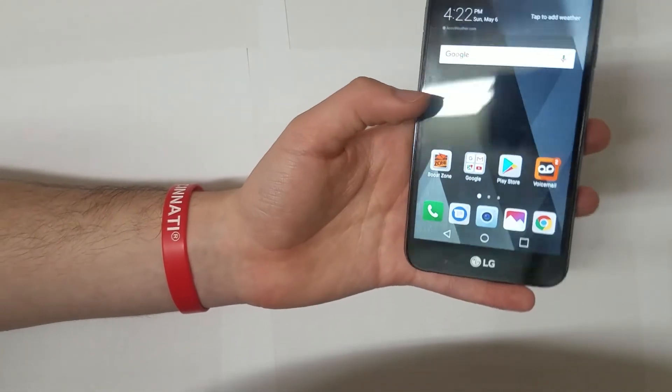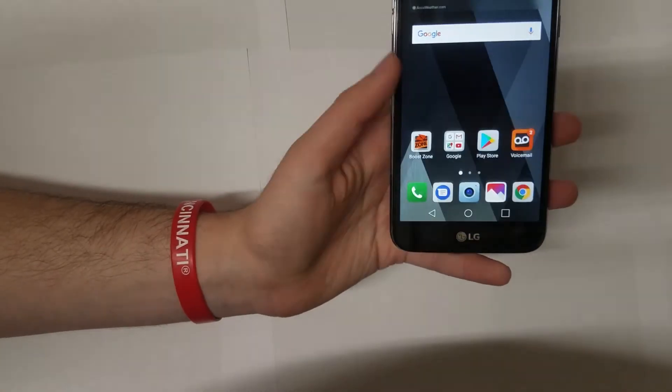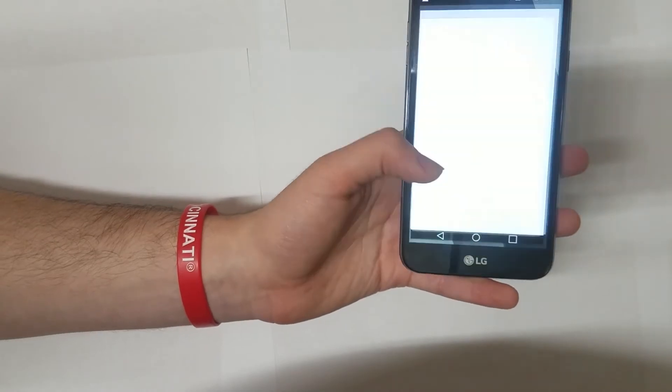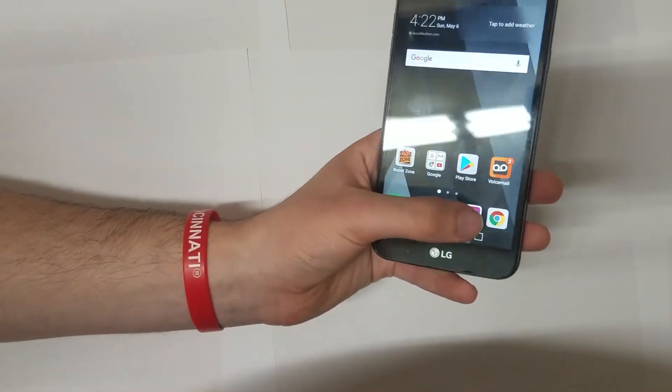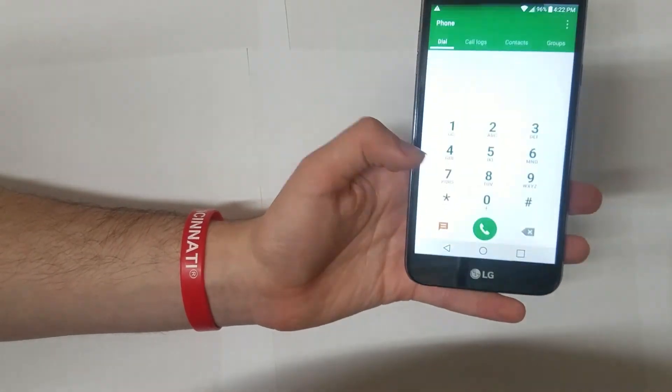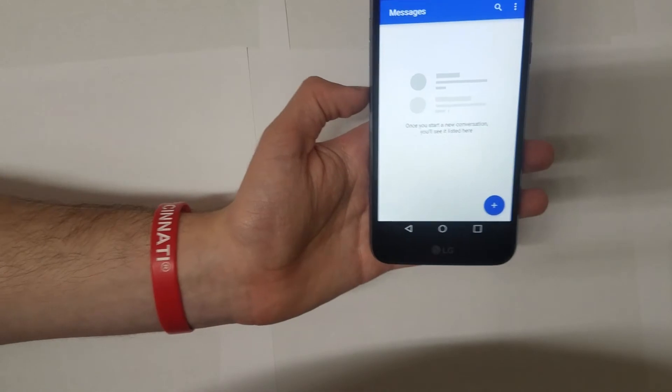Let's talk about speed. In day-to-day use this phone performs really well. If you want to make a quick call, send a text, or check your social media, this phone handles it no problem at all. Opening up your phone app or messaging app is quick, snappy, and smooth.